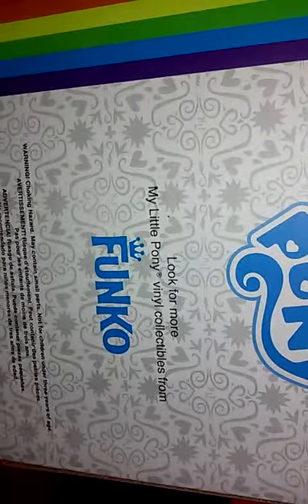Look at that artwork. That is just beautiful. Look for more My Little Pony vinyl collectibles from Funko.